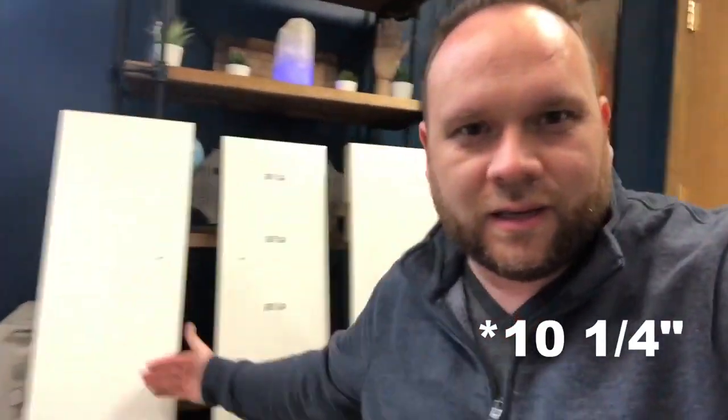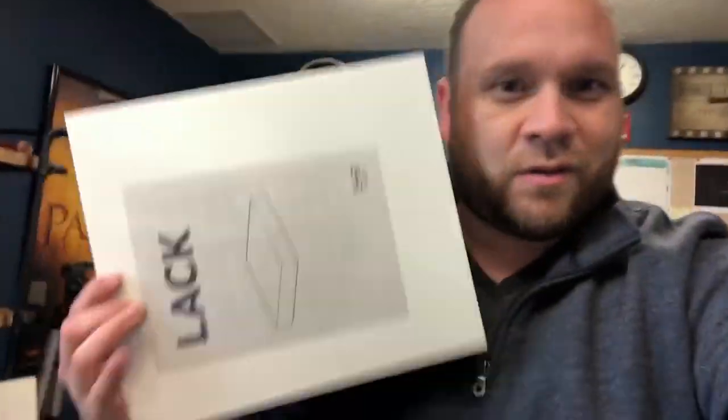I've got three IKEA shelves here. The LAC is the name of them. They're about 10 inches in depth and 43 inches in length. They offer them in different sizes. As a matter of fact I got another one right here — this is a real small one, a baby shelf. I'm gonna be hanging that somewhere else in our church here.